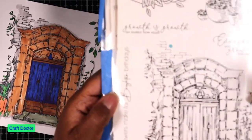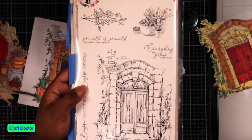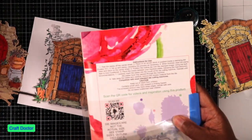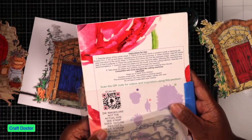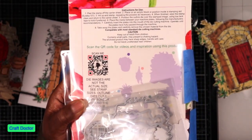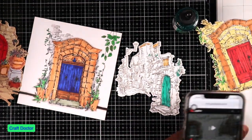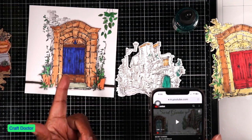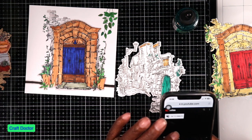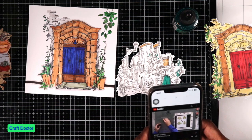If you have these Stamps by Me stamps, on the back of one of them you can scan a code, but when you scan it, it takes you to the YouTube channel for Secret Garden — you can see pictures including this door — but she's not doing anything with it in that video. I don't even see a date on this stamp, which tells you how old it is. It is very old.